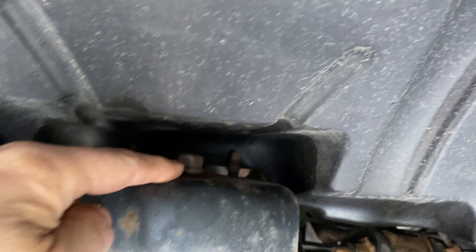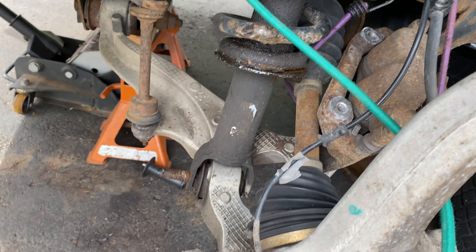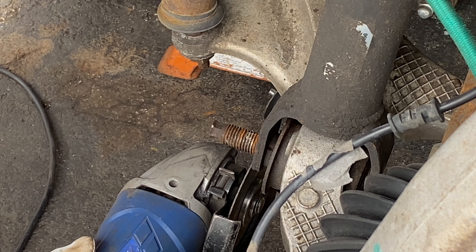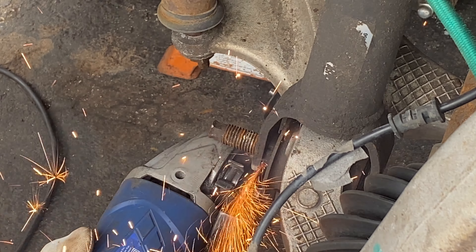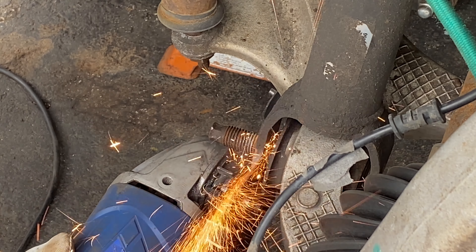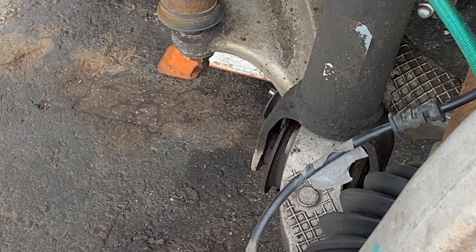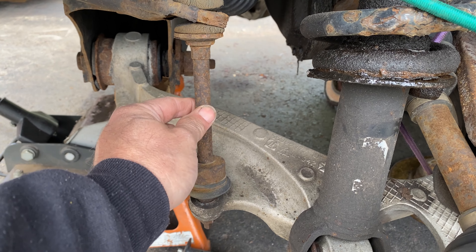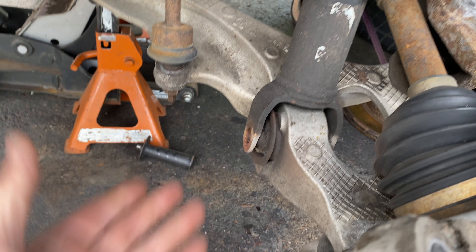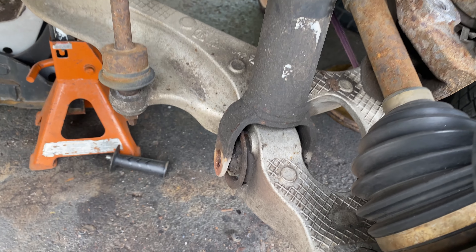I have kept one nut at the top of the strut here, just in case it came loose — I didn't want the whole thing falling down on me. Precautionary measures. So I'm going to chop in there. Take that, pesky bolt. Now I can just chop this drop link off — I've got new ones coming. And the whole lower control arm should just lever down or fall down. I've got that nut up the top to prevent the shock from just dropping on my hand.